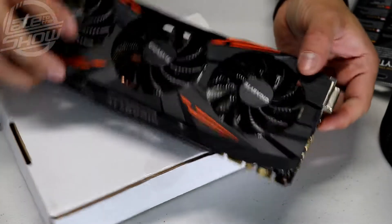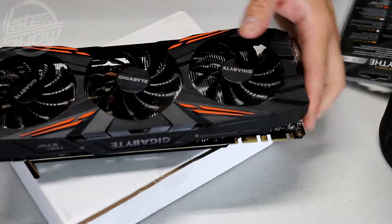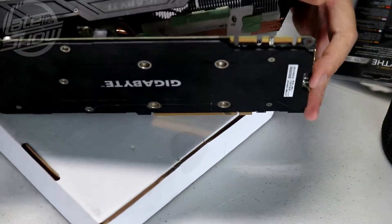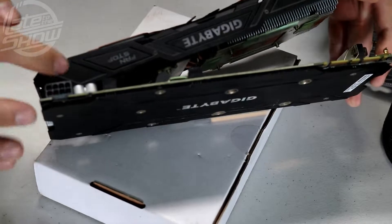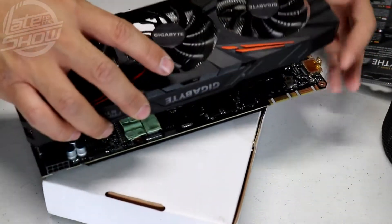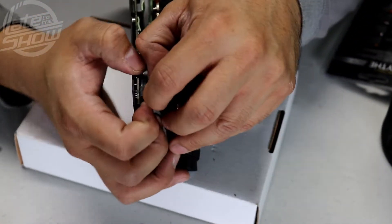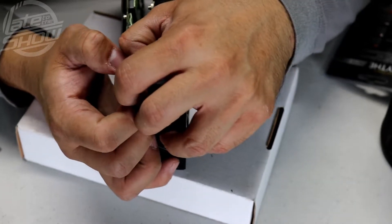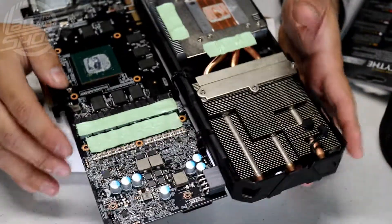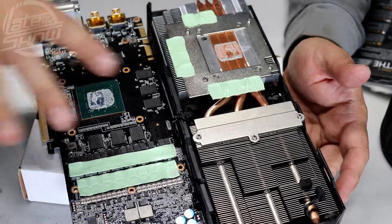Once all the screws are out you pretty much detach it, but before you do that there are connections to all three fans connected to the GPU board — one here, two here, and another one in the back. Start with the one in the back first. It'll take a little struggle. Once you remove it, this is the actual GPU die exposed.